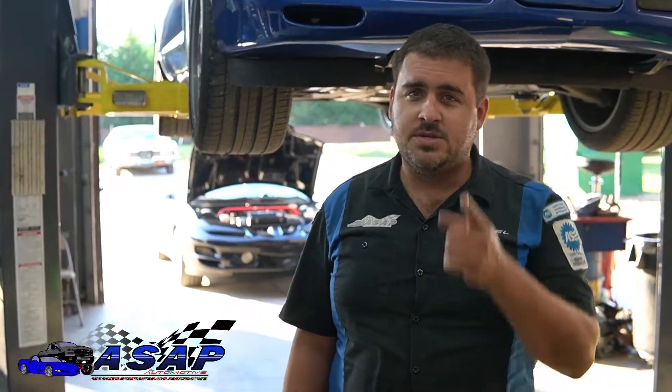Welcome back to the ASAP Automotive channel. Today we're going to be putting a stop to poor braking performance, so stay tuned.